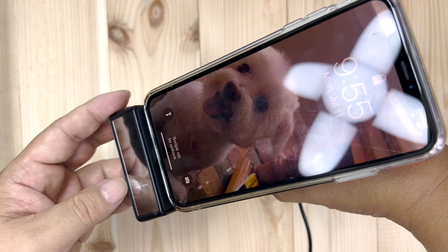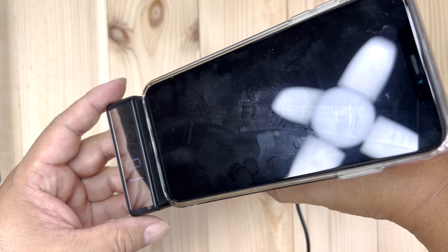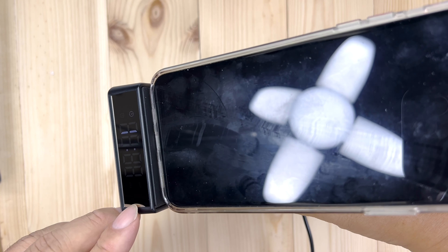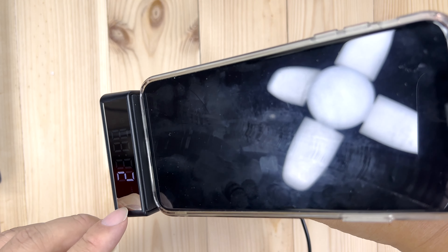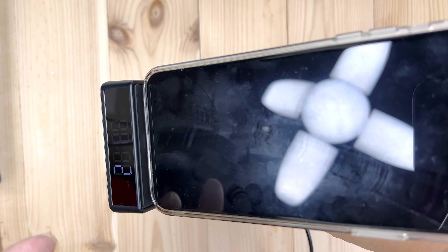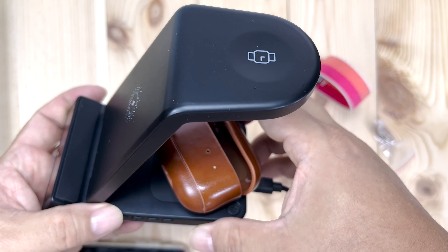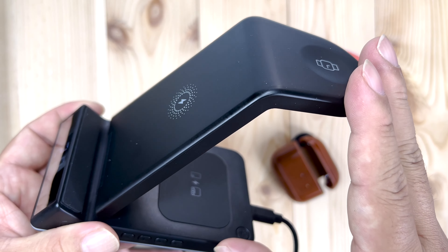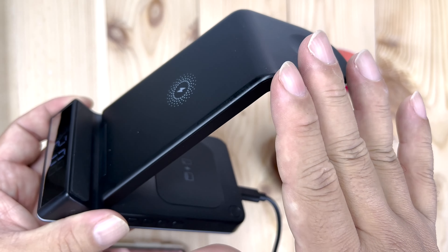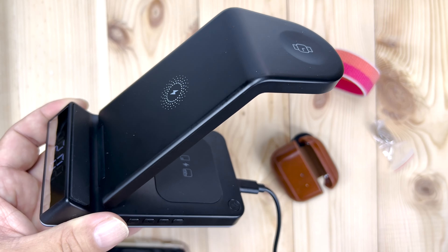What I love about this is not only can I charge all my devices, but I can also see the time on this little clock. The LED is not that bright, so I'll be able to see the time without being distracted by it — which is really cool. I actually think this might be the ultimate bedside nightstand wireless charging stand for your phone, your watch, and your AirPods, because of all the features here.